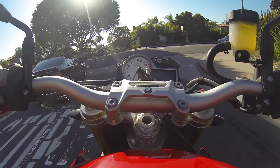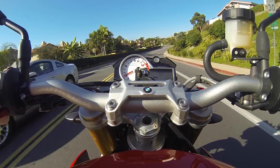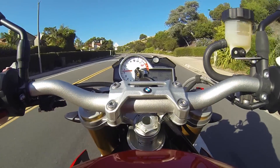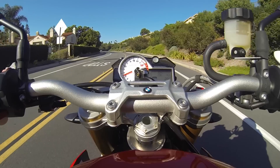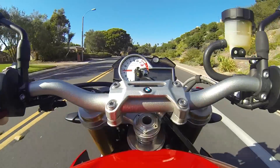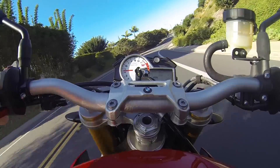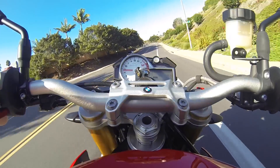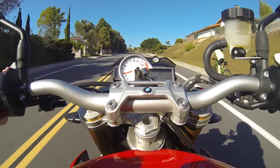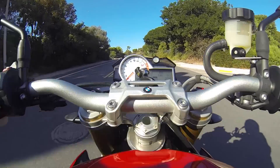On the right side of the handlebars there's a button that says mode. When you select it — I have to come off throttle to do it — we've got rain, road, and dynamic. To switch between modes you can do it while moving, but you have to be off throttle, meaning you can't be under load or giving the bike any throttle for it to engage. I just back off, and instantly it stops blinking and the mode is selected. If I want to switch into rain mode — click, I'm off, selected, continue on my way.